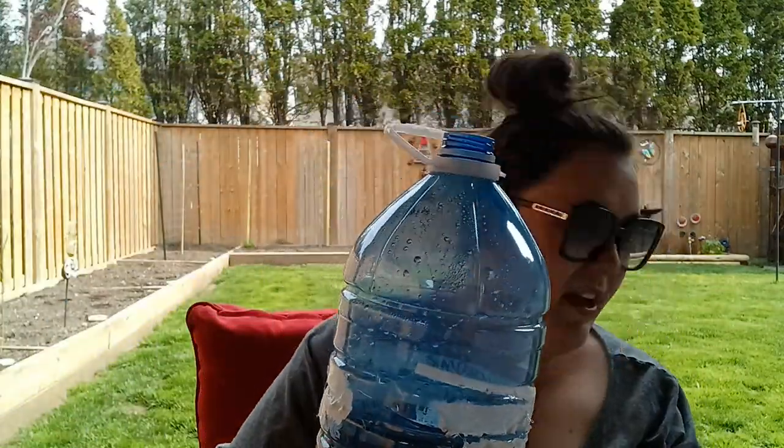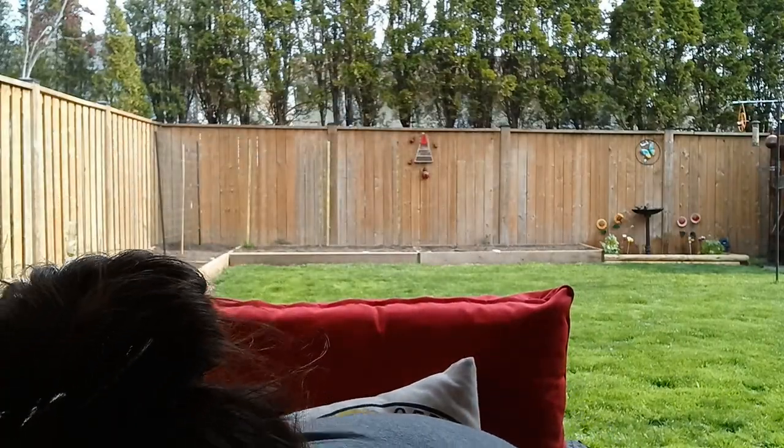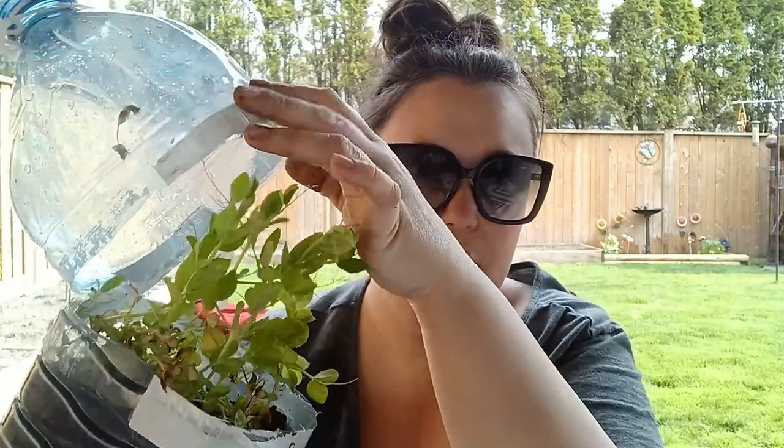Next up, another water jug with lettuce, and again there's nothing in here. So that's two fails on the lettuce and the spinach — good to know.